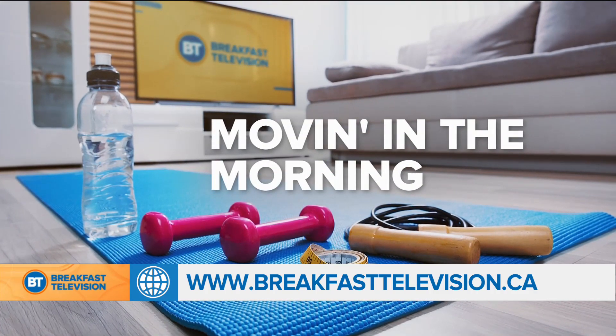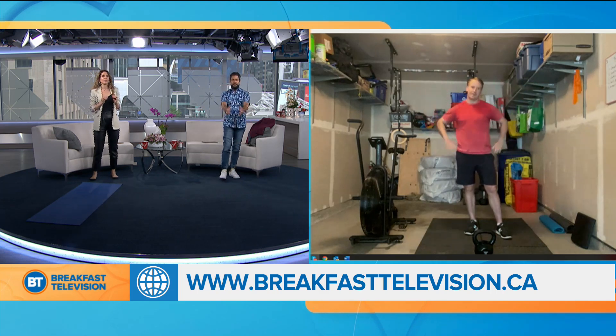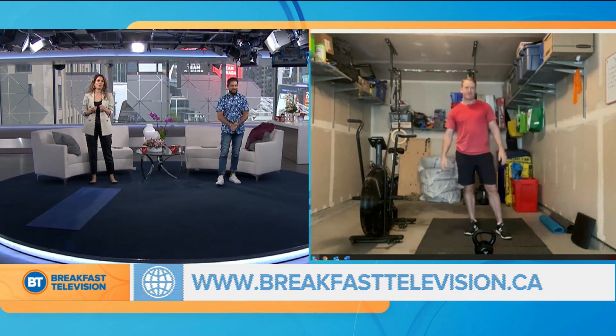Good morning, everybody. Today's Moving in the Morning is brought to you by our very own Greg Harper. Not only is he a reporter for BT Vancouver, he is a huge fan of staying fit. We know it helps with stress — your job is stressful, Greg. The endorphins! And you're joining us live from your garage via Skype right now. This is awesome, dude.